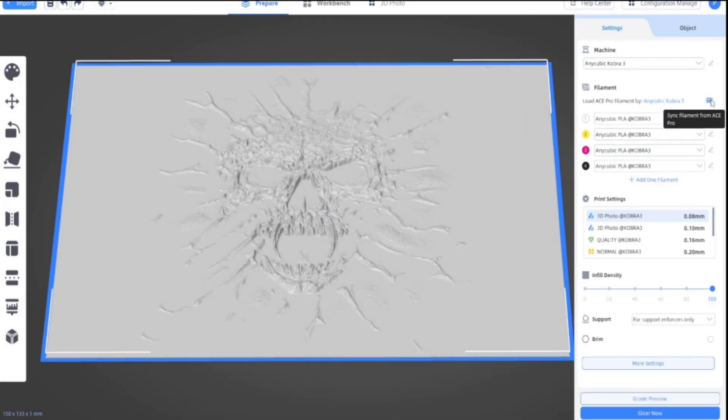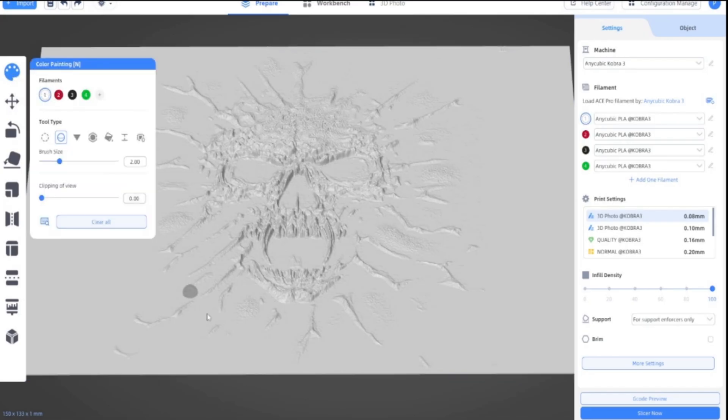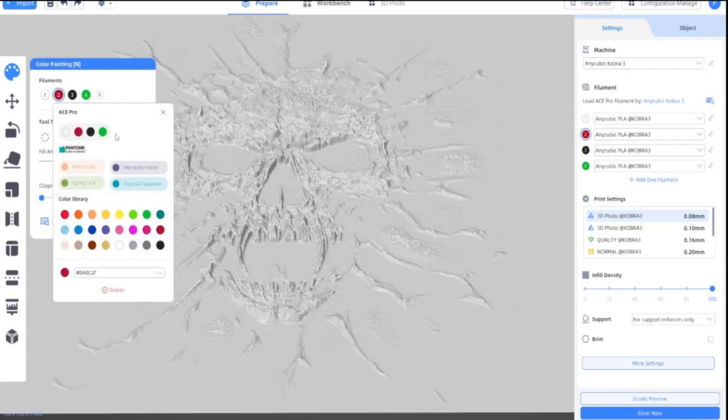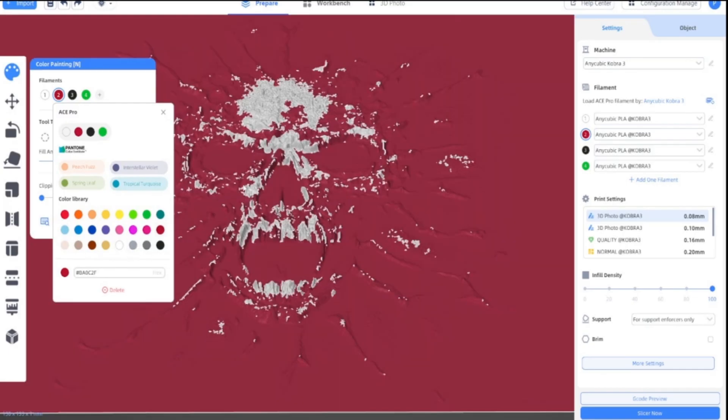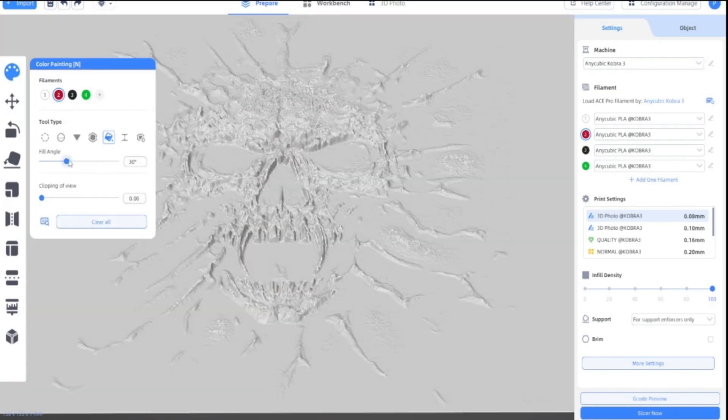First I'm just going to make sure that my printer syncs so I'll get the right colours — that's how you just sync filament. This will show how it will fill. Let's try at 5%. That's better.